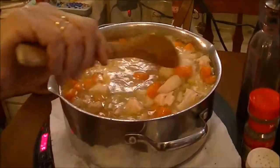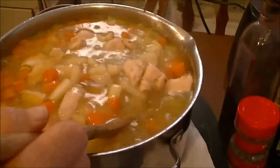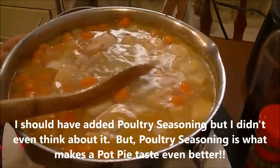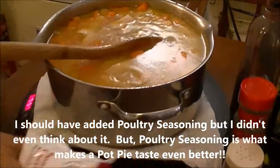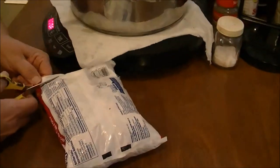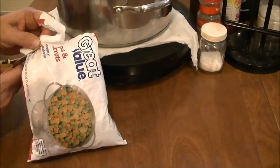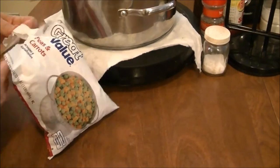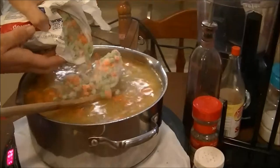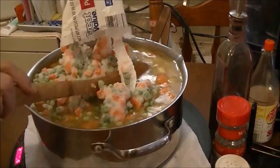So far I've got potatoes, carrots, onions, celery, chicken, a stick of Blue Bonnet margarine, salt and pepper. I'm going to take this bag of peas and carrots — I know I already have carrots in there, but the only other bag of peas I had was a huge bag — so I'll just use this one and put them in. Hopefully it won't cause the pot to run over.